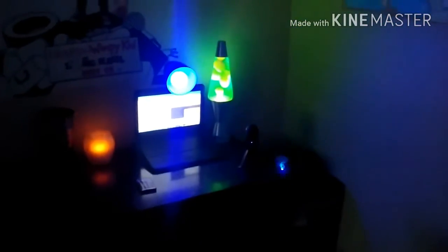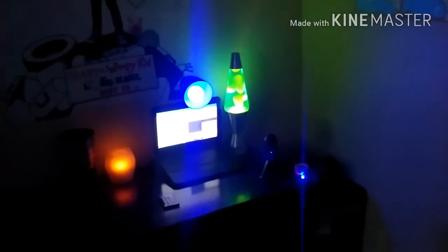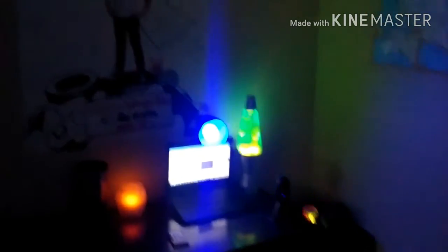My name's TheGamingBurgler and I will really see you guys in the next video. Thank you so much for watching. My name's TheGamingBurgler and I'll see you in the next one. Bye-bye.